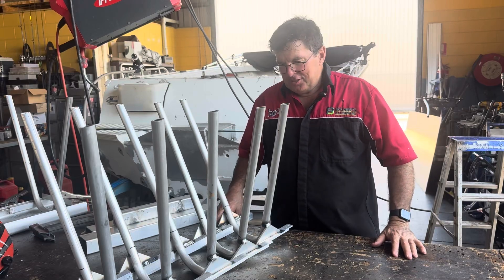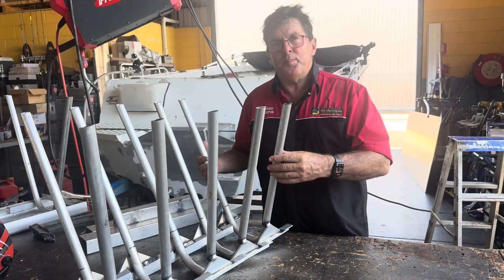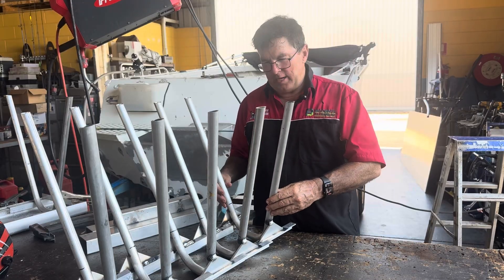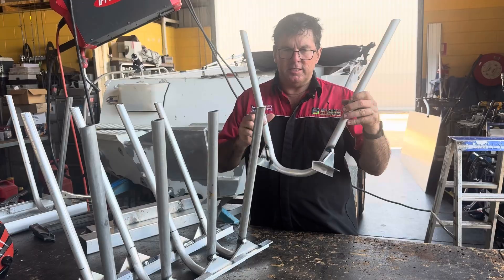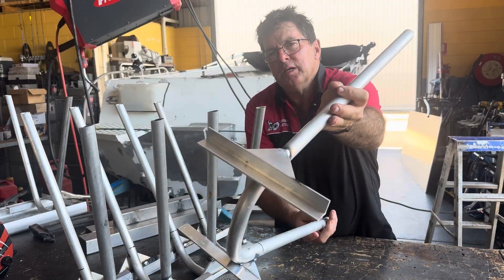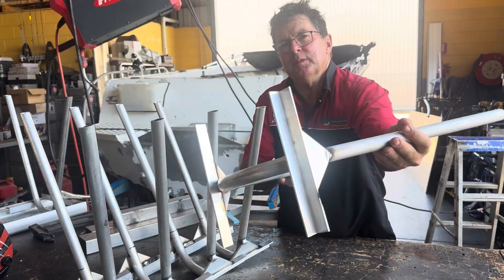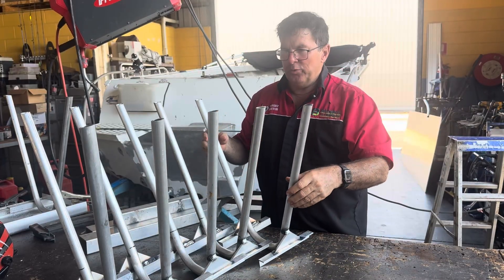Hey, good day folks. Today I've had to make up nine pieces that are all the same. Yesterday I bent up the tubes, but today I have to weld all of the pieces on, and they need to be in the same spot, in the same orientation — all nine of them the same.